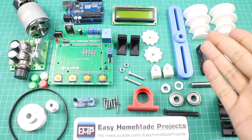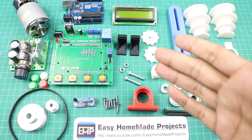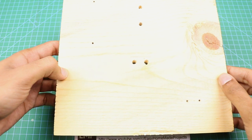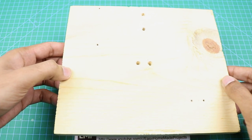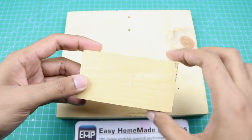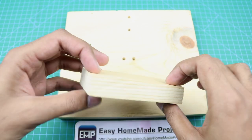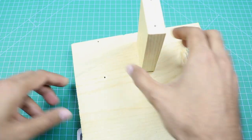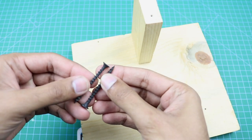You can find more detail about these materials and components in the video description. Now we are going to start building our project. This is a 7.5 by 8.5 inch piece of wood — we will construct our machine on it. First of all, we will attach this 2 by 4 inch piece of wood here, like this, with the help of two screws.